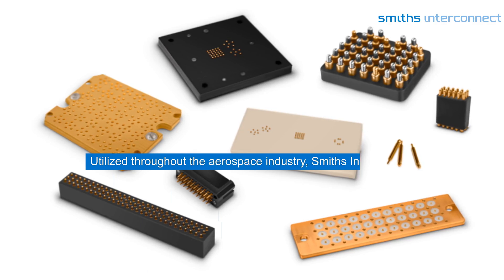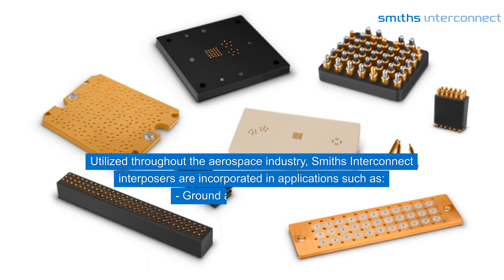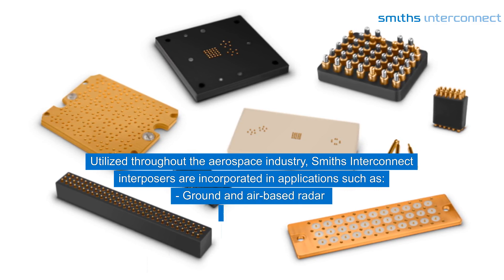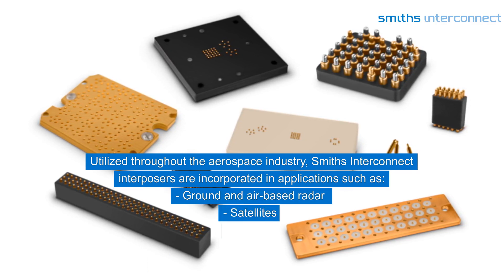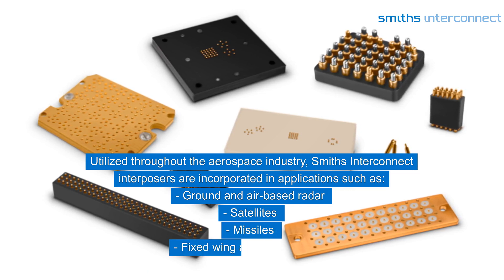Utilized throughout the aerospace industry, Smith's Interconnect Interposers are incorporated in applications such as ground and air-based radar, satellites, missiles, fixed-wing and rotary aircraft, and test and measurement environments.